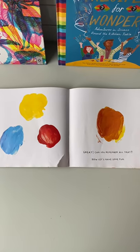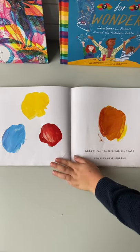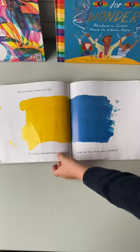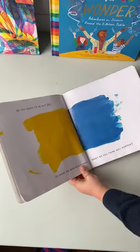Now, let's have some fun. Try closing the page and shake the book.